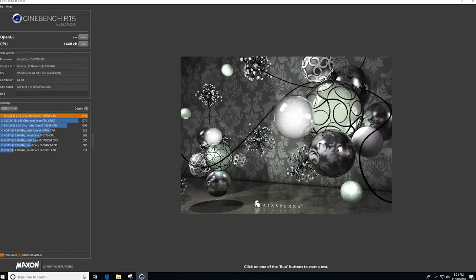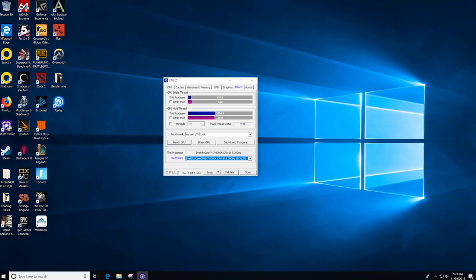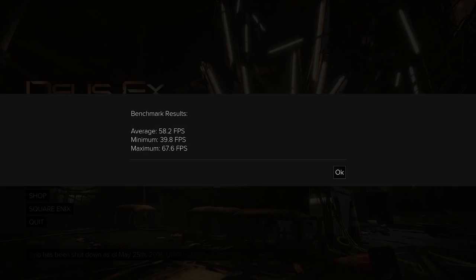Looking at Cinebench, we had a score of 1440, which falls a little short of the 1500 you'd get with MCE enabled, and the single-threaded score was 200. On CPU-Z it had a score of 514 for single-threaded and 3804 for multi-threaded performance. Both of these tests are for the CPU only.